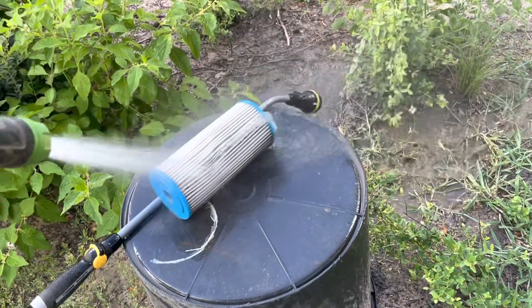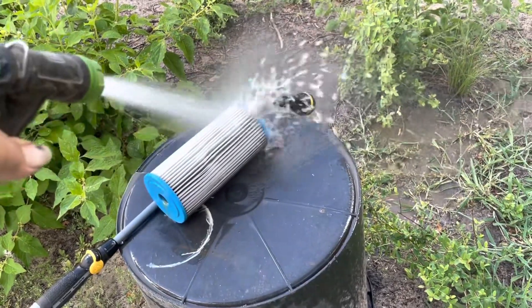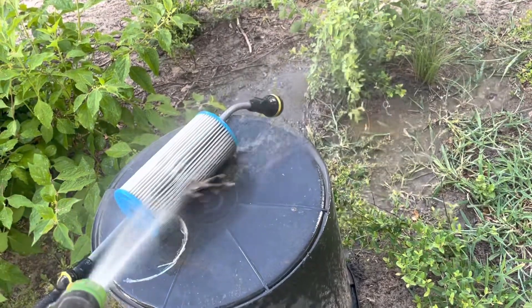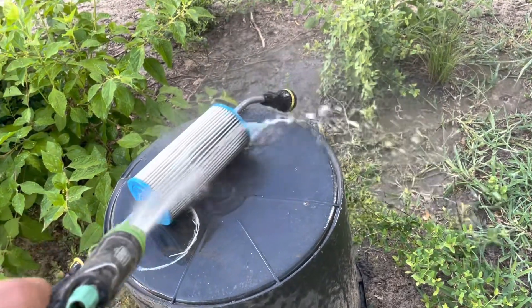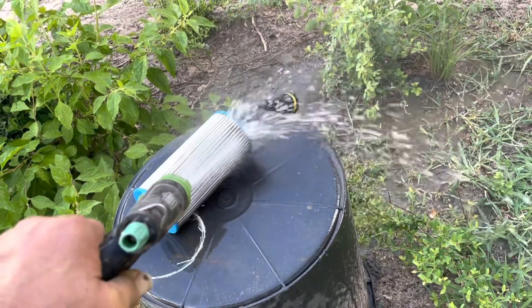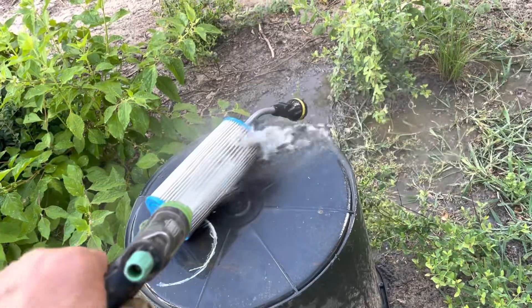So far it's still letting a little bit of iron get through, because I think this is probably a 100-micron filter. I also have a 50-micron filter that I haven't hooked up yet, and after that we'll probably put in something even smaller along with a water softener.